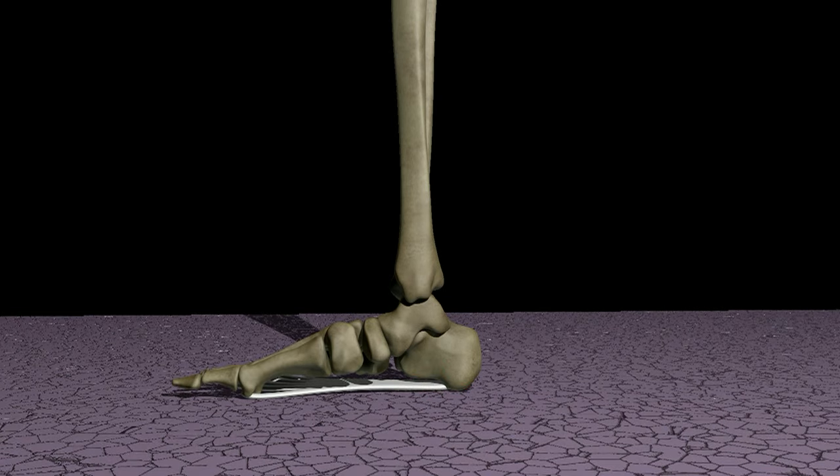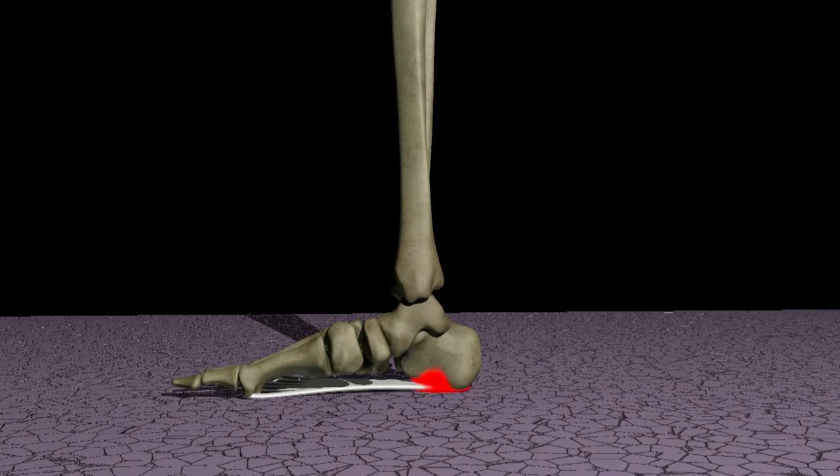And so, plantar fasciitis often causes the most severe pain upon getting out of bed in the morning or standing after sitting for a long period of time. For people who suffer from plantar fasciitis, it is important to gently stretch the plantar fascia before standing and walking each morning.